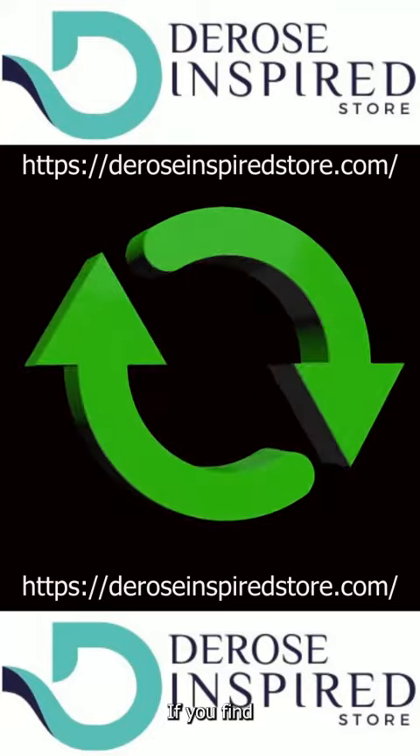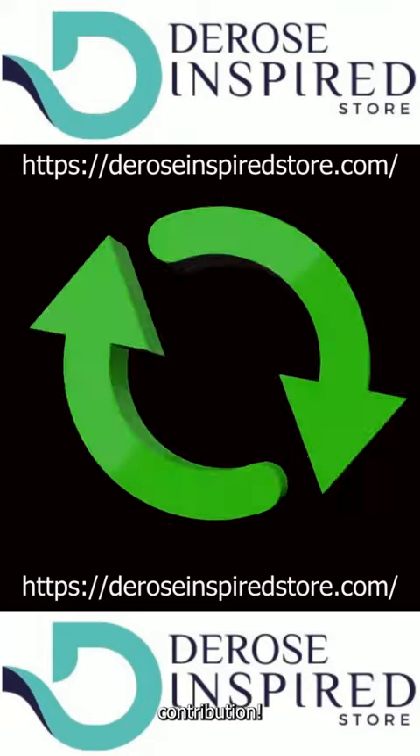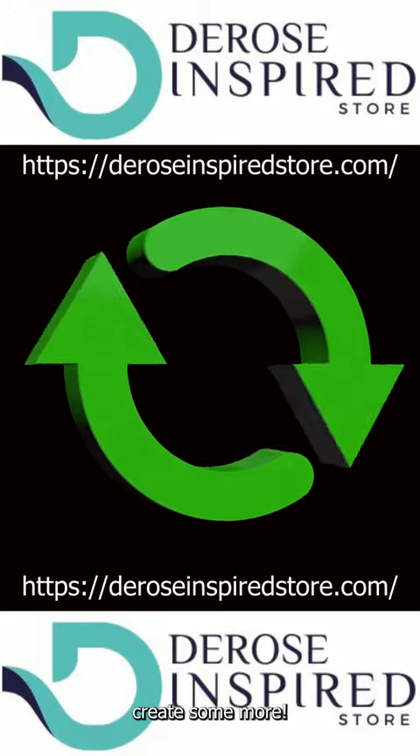If you find inspiration, give a small contribution — head to our store, help us create some more.